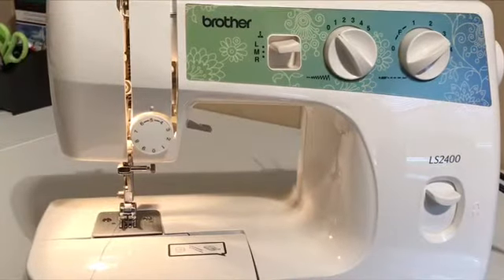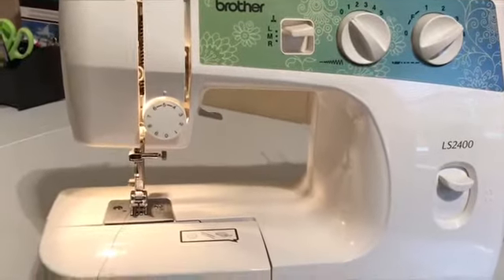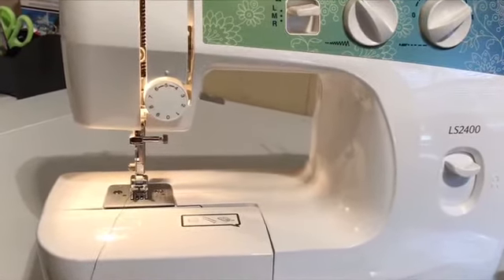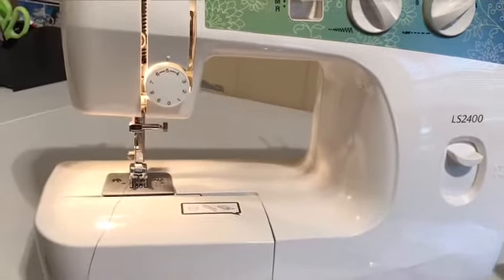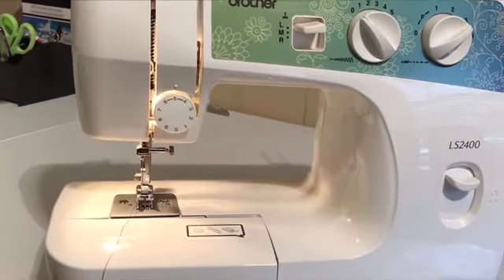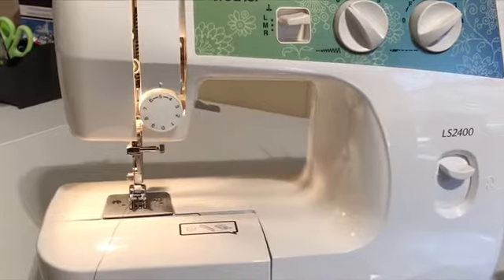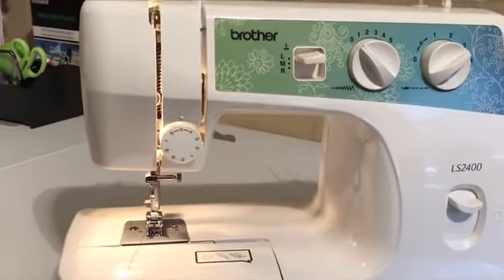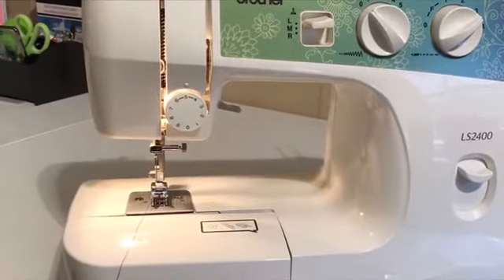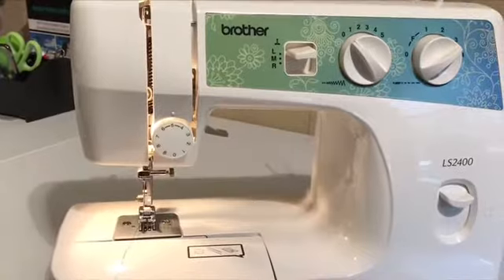Several of my subscribers requested me to show how to operate the bobbin on this Brother LS2400. I did a video four months ago on how to sew, how to thread the machine, and how to thread the bobbin, but I guess we missed a few steps on the bobbin — it's a tricky little thing. So I'm going to try to give you some close-ups of how to get the bobbin to work.